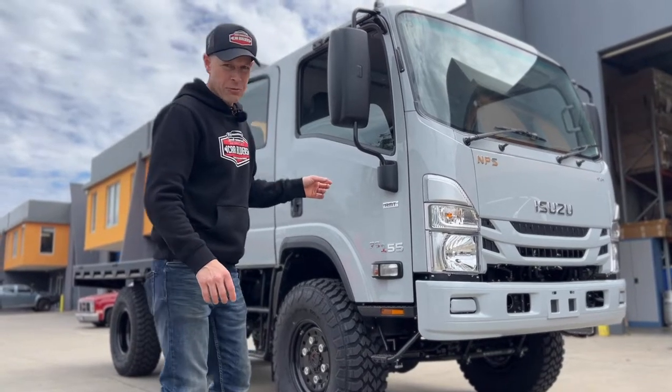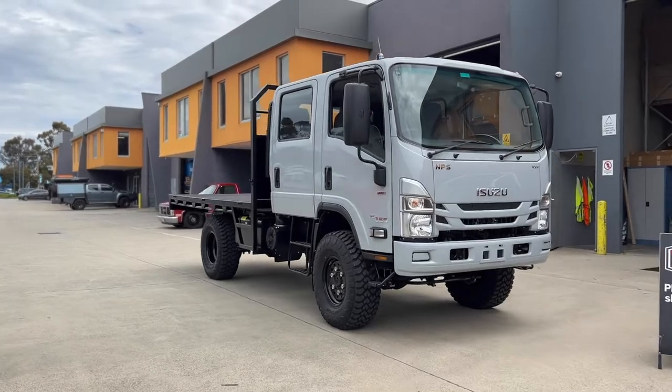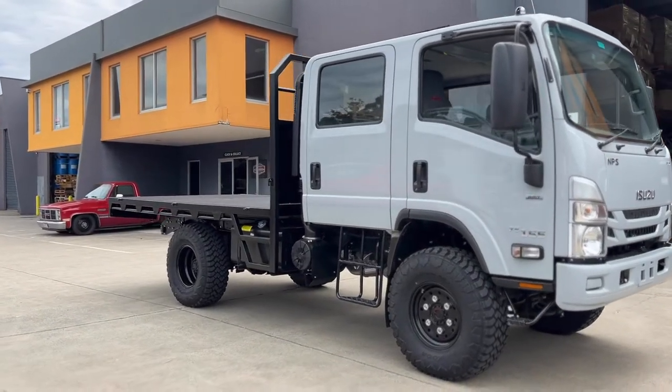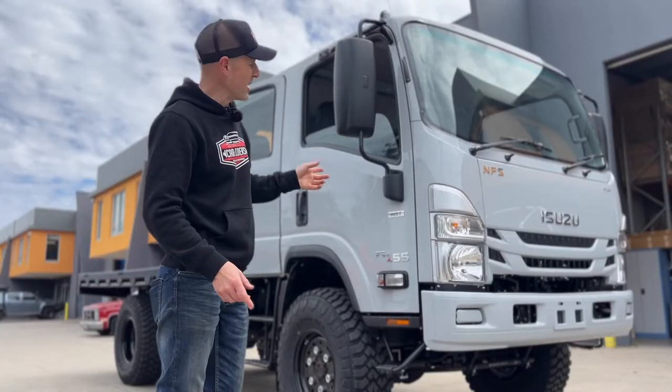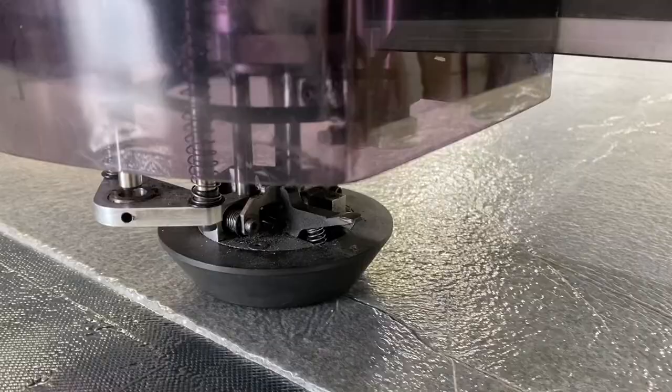So we've got the Isuzu NPS 300. Now this is a dual cab, and these have become popular overlanding vehicles. Problem with them is, being a commercial, there's no insulation in them. So we've come up with a pack, a pre-cut pack, specific for this model. It's all cut out, templated. You've just got to gut it and put the stuff in.